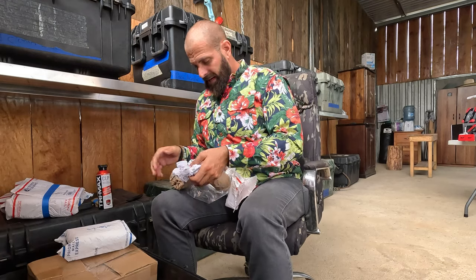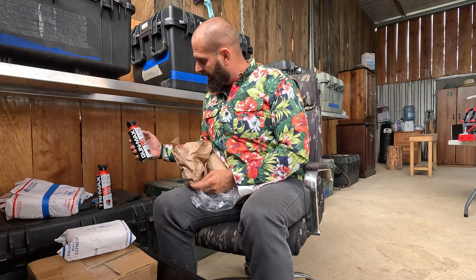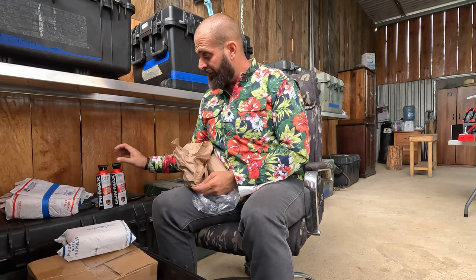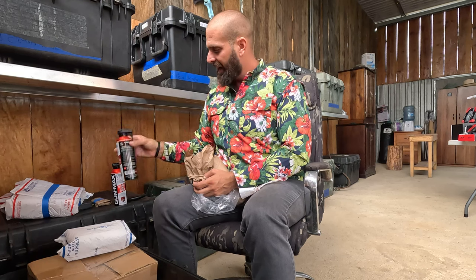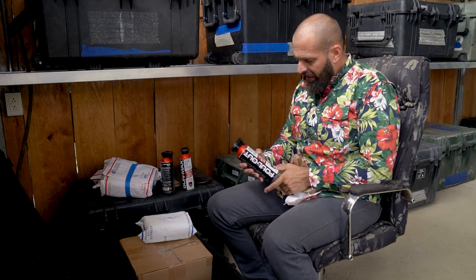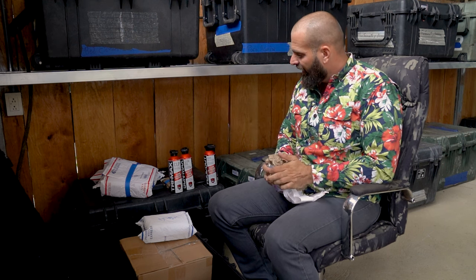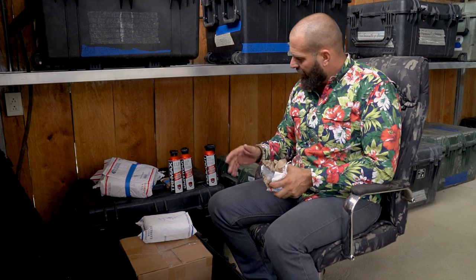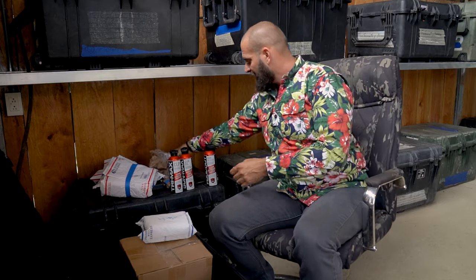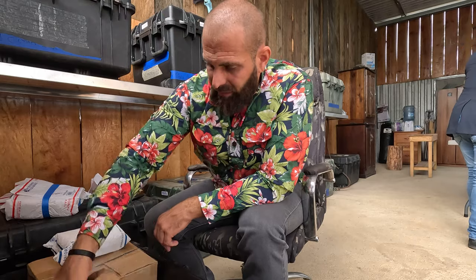We've also got a CLP spray, a gun oil, and a Gunk Blaster. My recommended process: start with the Gunk Blaster on a really dirty gun, then use your CLP, and if you're storing long-term or worried about rust, follow it up with gun oil. The spray cans are very high quality, and to me a high-quality spray can suggests the product inside is also high quality. Real Avid is going to be my new one-stop shop for gun cleaning supplies.